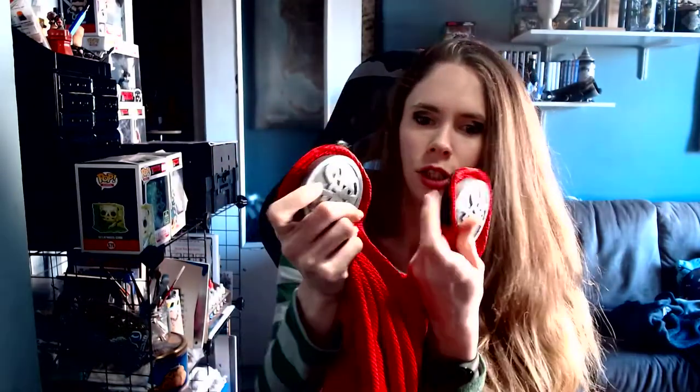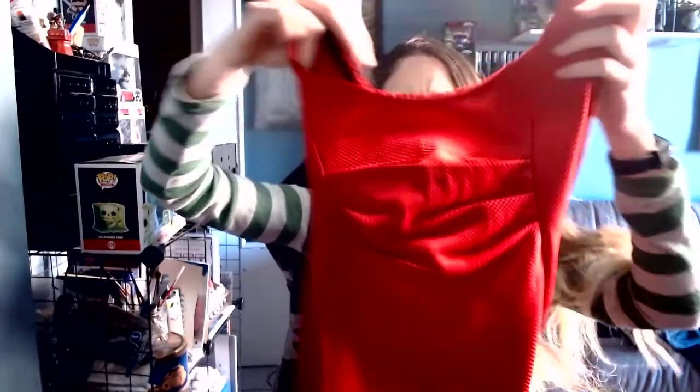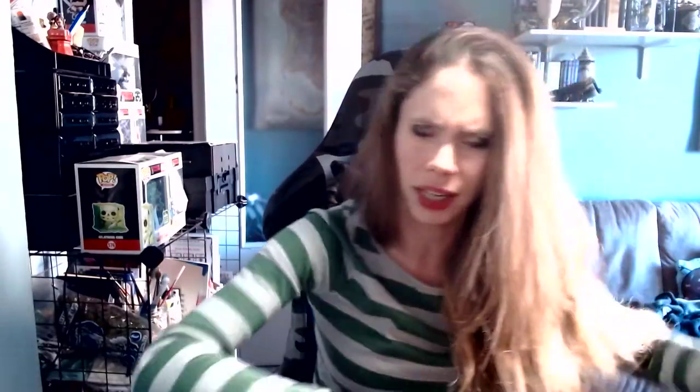We also have two buttons where the velcro on the chest attaches this incredible, amazing, fantastic cloak. It's very big — it has a detailed seam on the back to make it more comfortable, it's elastic, it has texture, it has everything. It's so great, I really like it a lot, and as you can see in the shooting it's big enough to cover me completely.